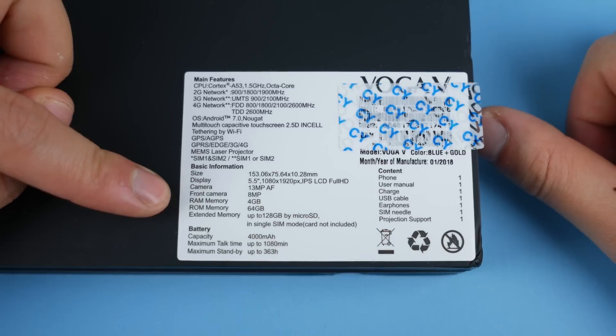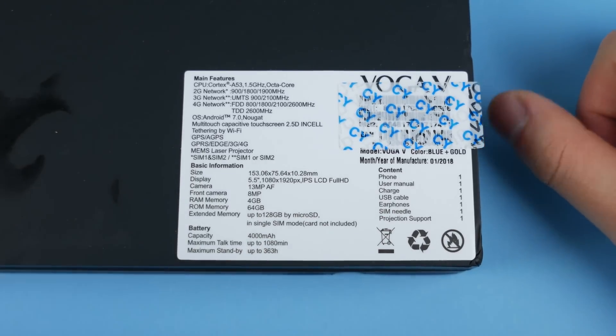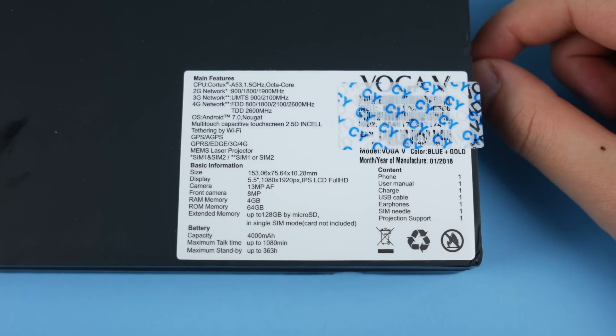You have 4 gigs of RAM, 64 gigs of storage, a 13-megapixel camera, and a 4,000 milliamp-hour battery. I really wish this battery would be bigger, because 4,000 milliamp-hours is really not that much when you have to power a projector on the front of the phone.